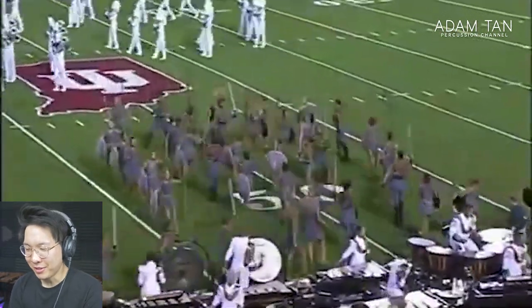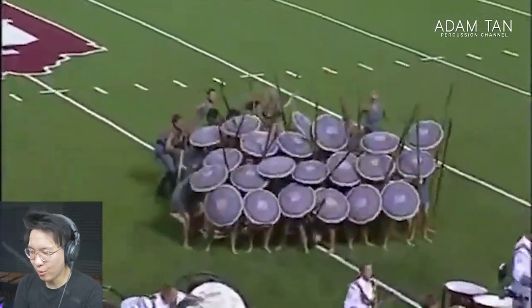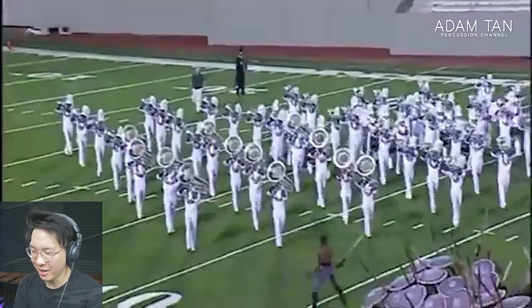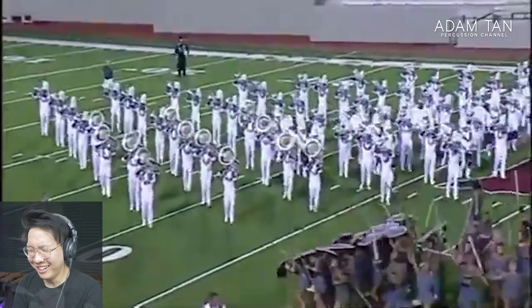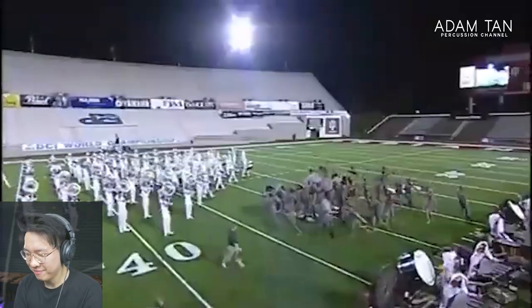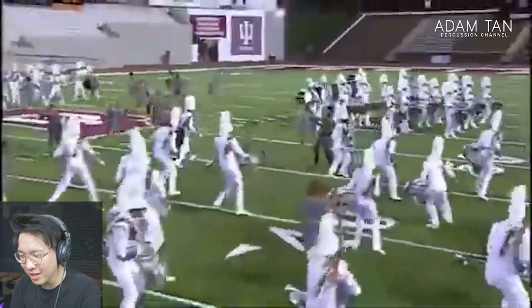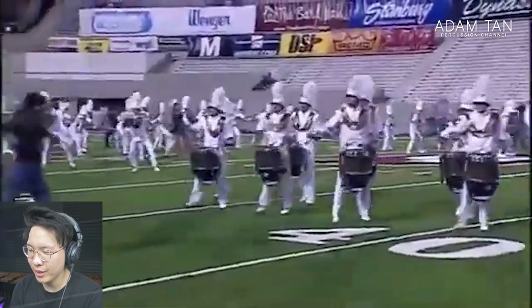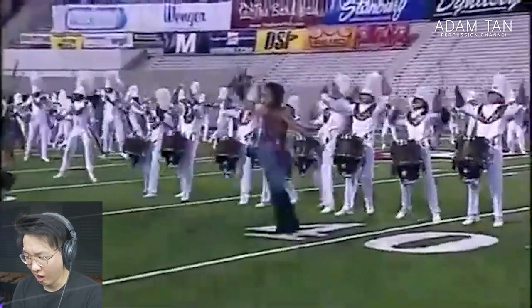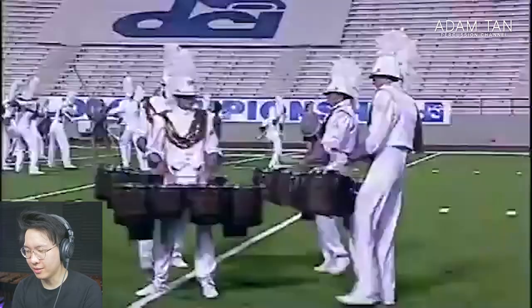Even the crowd was like, 'what do we even do when we see that?' By the way, if I end up censoring stuff like that, I'm sorry — YouTube guidelines. Shield wall! Amazing. Why is the field judge there — the field judge just kills the vibe. There's so much action happening. Here we go — bring it home, snares. Battery feature is on point.